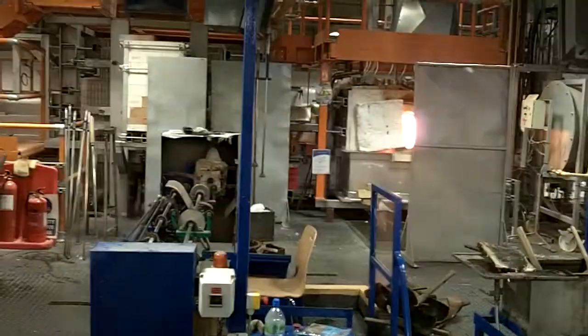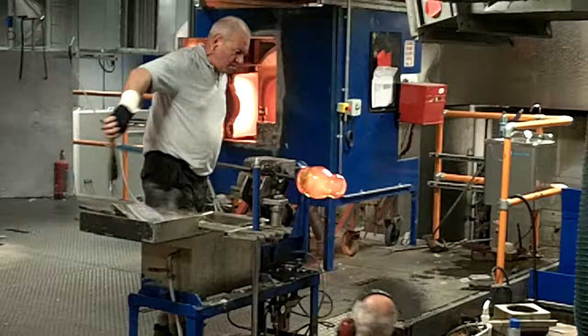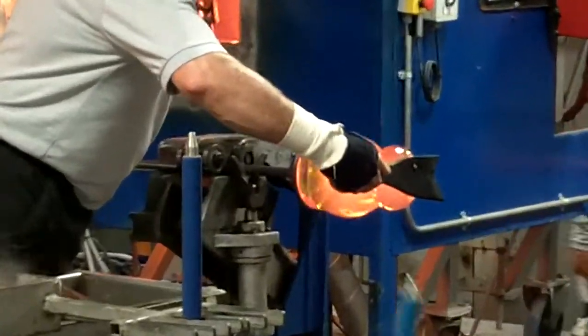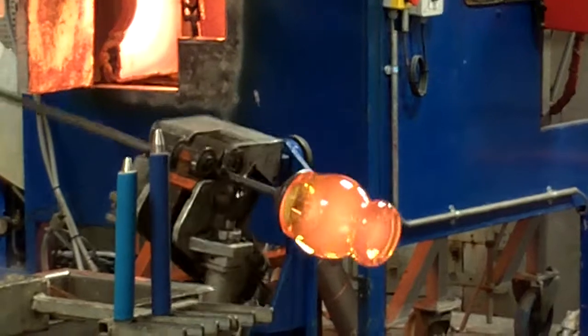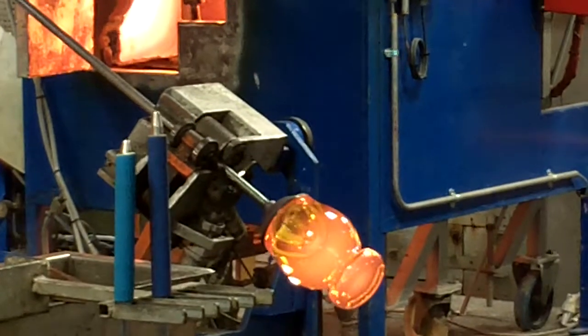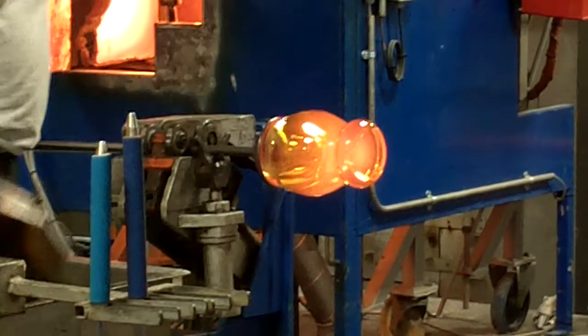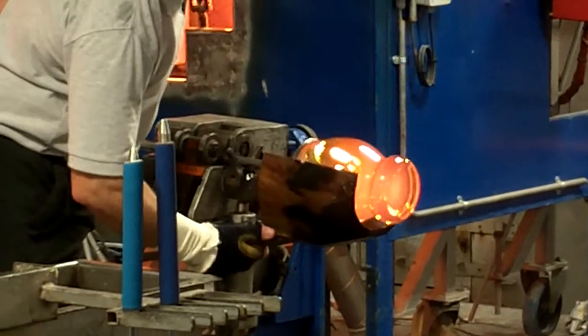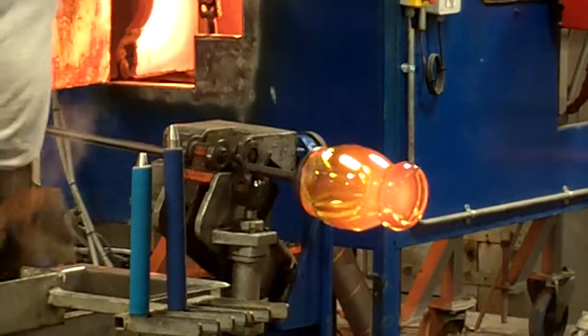Now you can see the master blower creating the foot of the piece using a divider — simple foot tools. As he shapes the piece, he also determines the inner thickness of the piece, and then gently blows to create the hollow. You or I would determine the thickness by touch, but these craftsmen have to do that by eye.